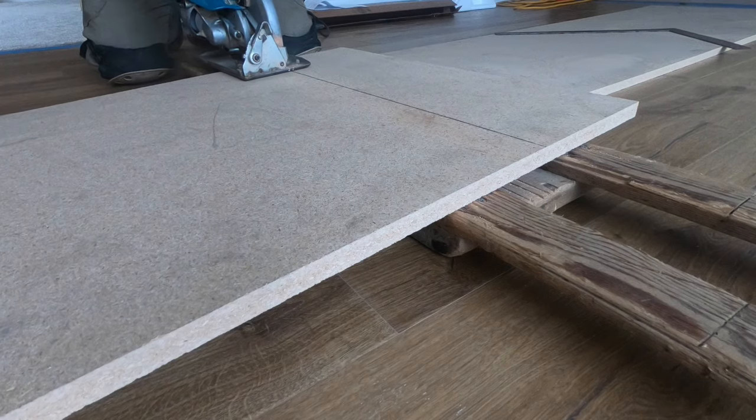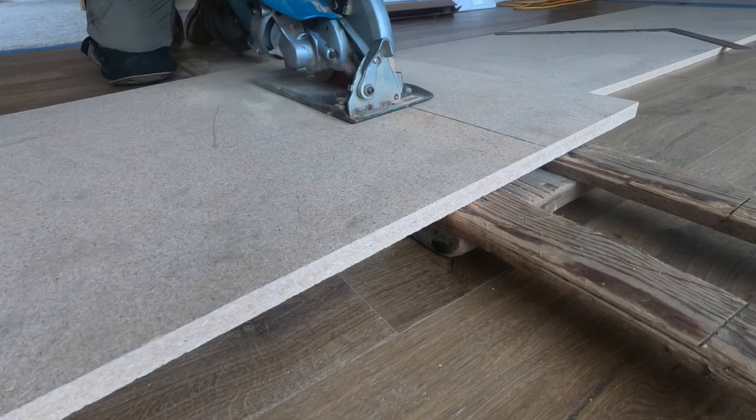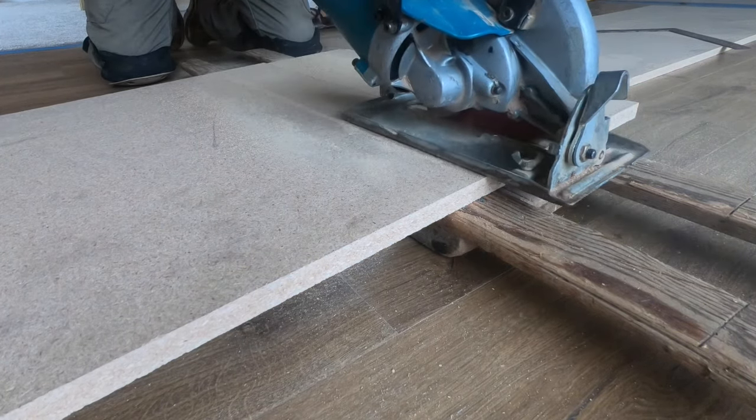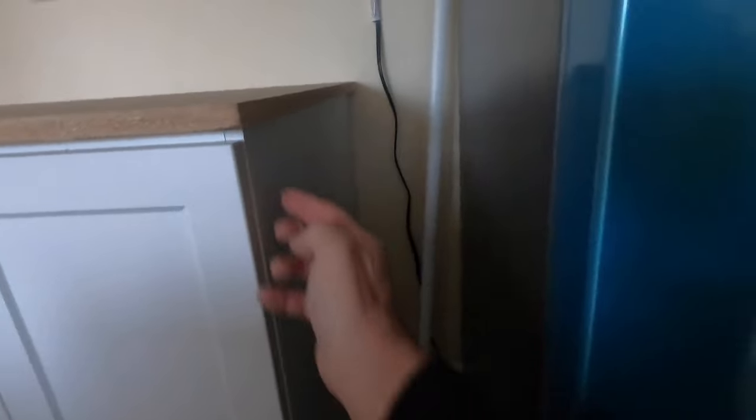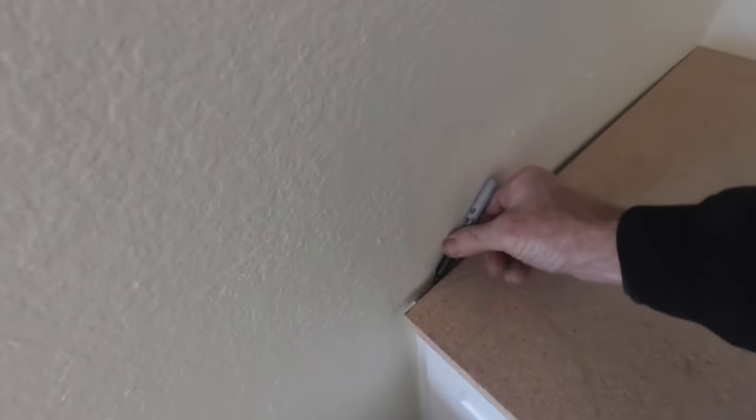With the sheet cut to length, I can put it in place to see if I need to scribe it to the walls. I want to keep my nice clean factory edges facing out for self edge. This looks bigger than the quarter inch overhang that I want. The wall is a little crooked — that's no surprise, I'm more surprised when they're straight. It looks like by re-trimming this edge, I'll bring the overhang back to where I want it. I'll just mark it for now so I can move on to the other two dimensions: depth and height.